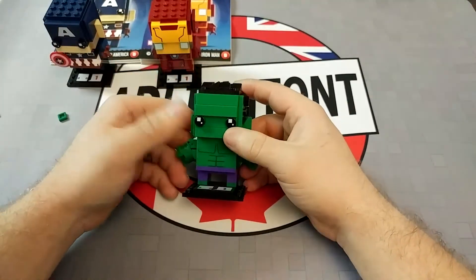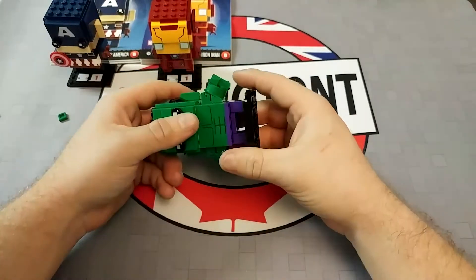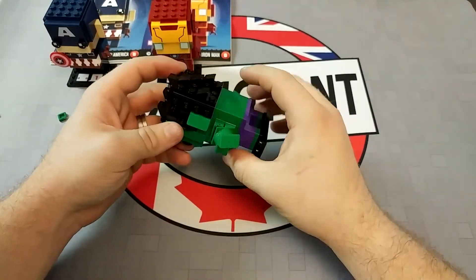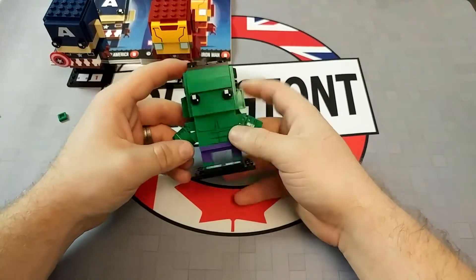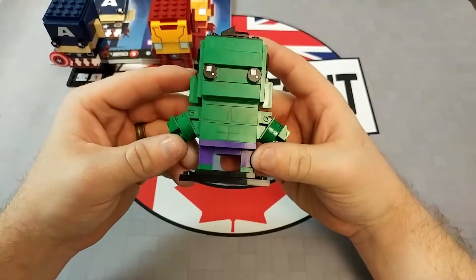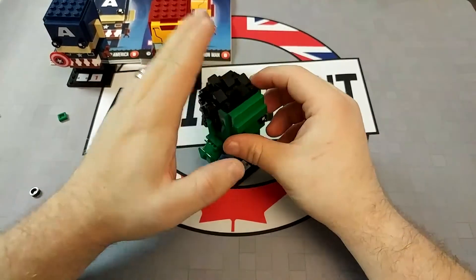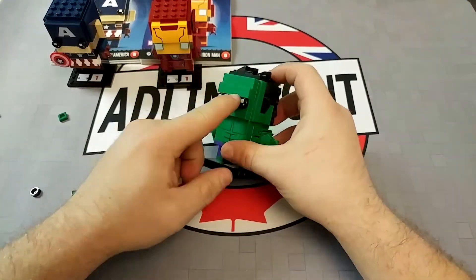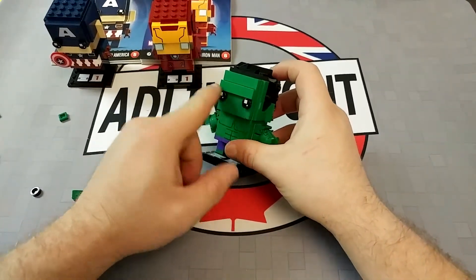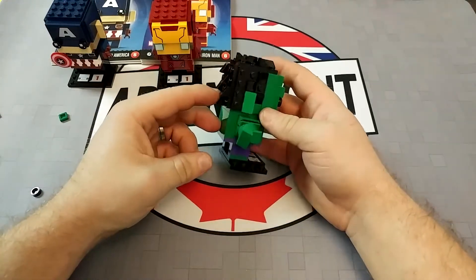Same eyepieces as Captain America, but I believe that's the same across the range. Same internal structure as well, and the same basic starting blocks of the building. I do like the printed chest pieces there — those are quite cute. Just the hair alone on this model is really cool, and more attention to detail with the brow is nice as well. Quite like it.